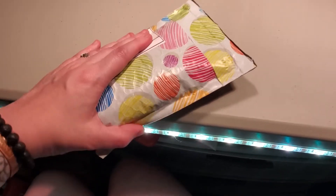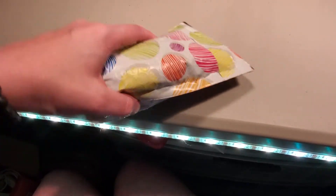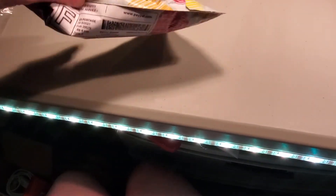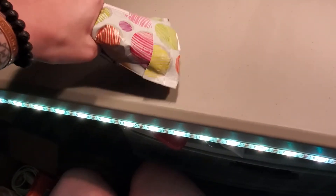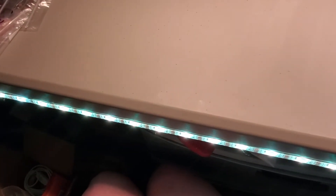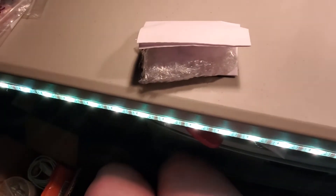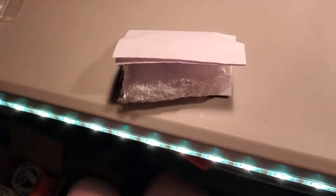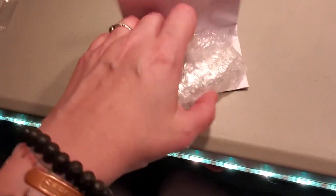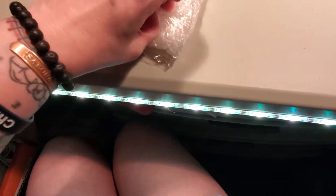Hey guys, another package — kind of fun, looks like balls or eggs or something, it's pretty cool. I already opened it, I'm gonna get this out off-camera guys. Check to make sure there's nothing left in the bag, just makes it easier. That looks like an invoice, we'll take that off the table — don't need invoices on tables.